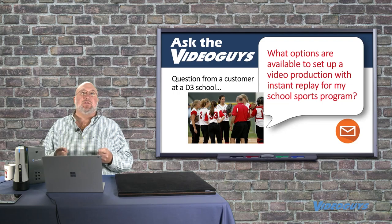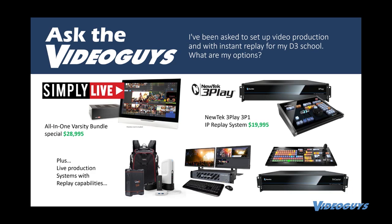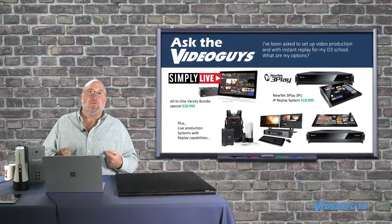These guys want to stream and show their sports too, and we think that's great. Now that you've been asked to do instant replay, that's a big ask. I want you to see what we have on the screen — if we can bring this screen up full screen — there's a right professional way to do instant replay, and that's those two products you see up top: Simply Live and the NewTek 3Play.